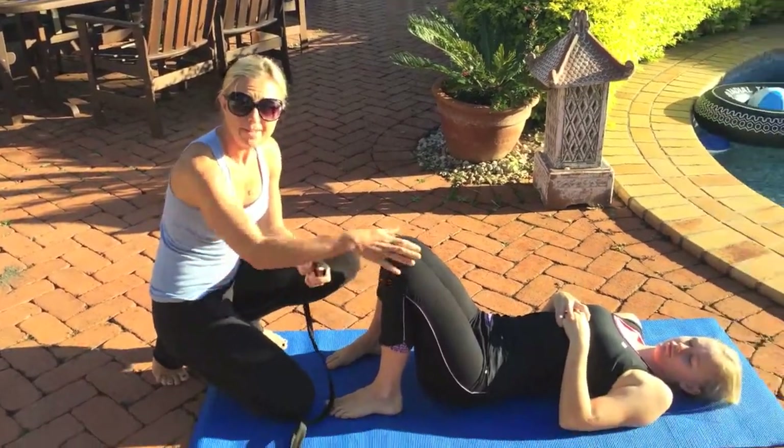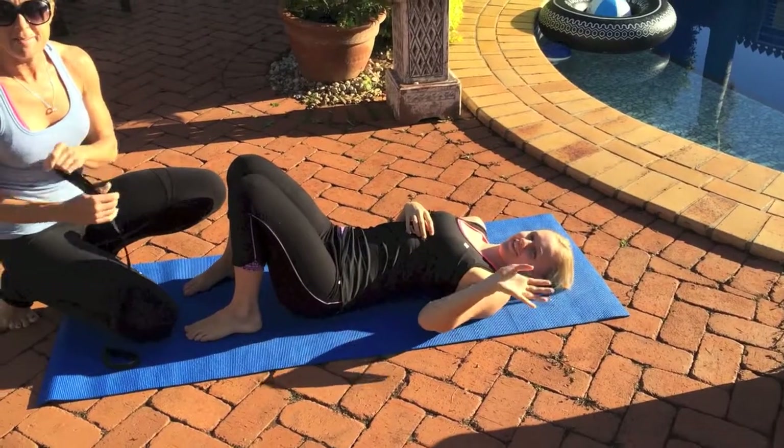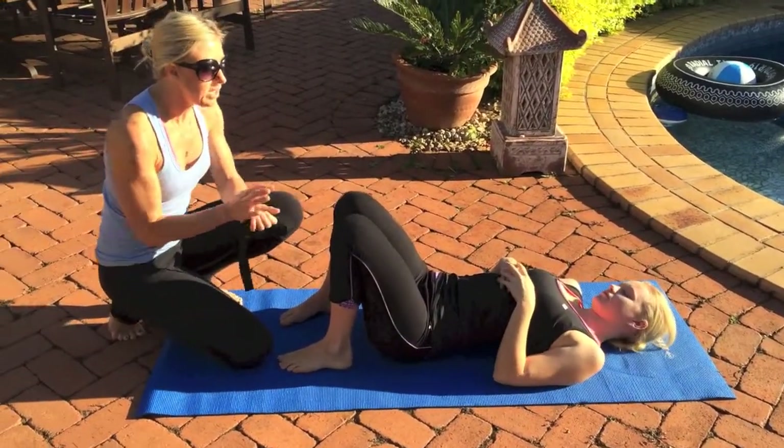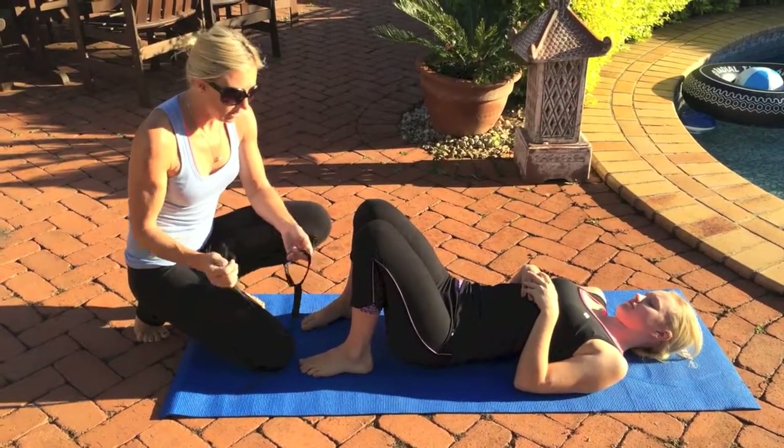I've got the lovely Bethany with me, Lee's daughter, and she's going to be my demo model today. So we're going to do some stretches that we actually did when you guys were massaging with me.